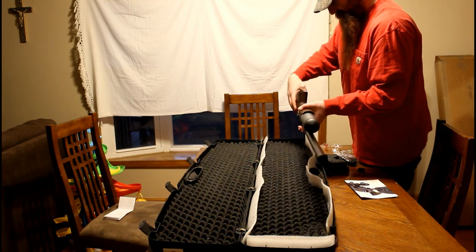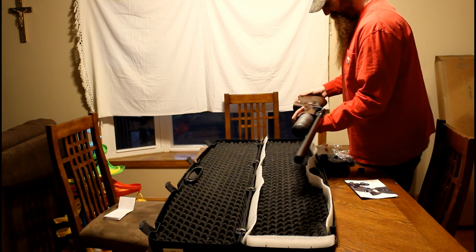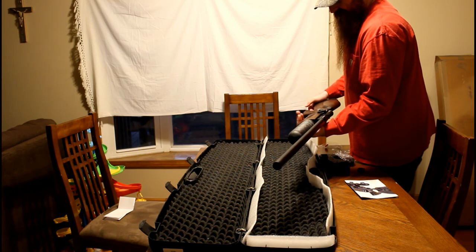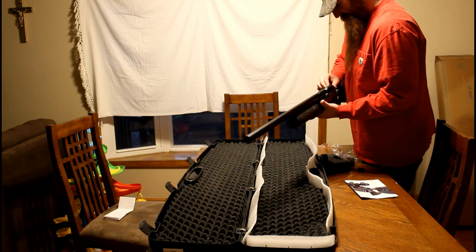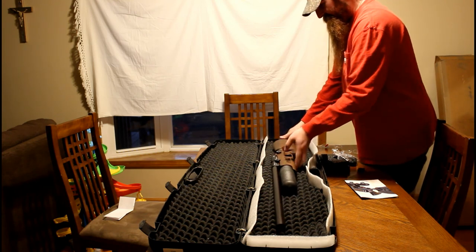Me and this gun are going to have a beautiful relationship, and it won't be going anywhere anytime soon. I'll put it through the chrony and get a scope mounted on it as soon as I can. Try to make some other videos if anybody's interested.